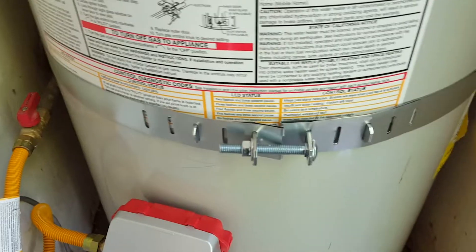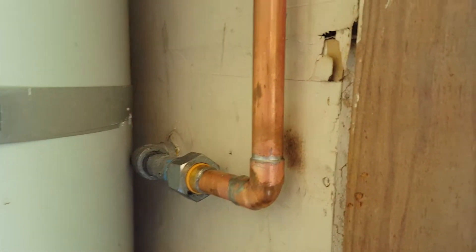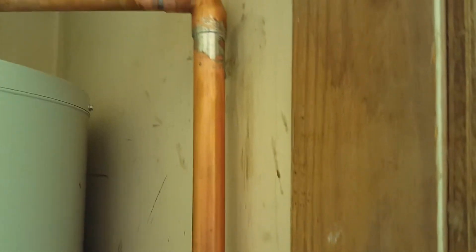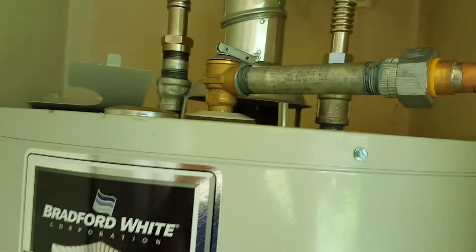As per code, the strap on the lower third and strap on the upper third. Also as per code, full three-quarter copper — you can use copper, CPVC, or galvanized, anything — it's full three-quarter. There's a union within 12 inches there.